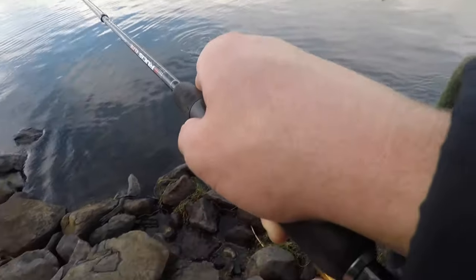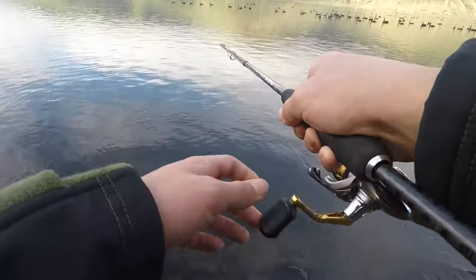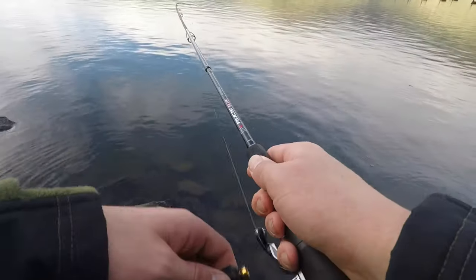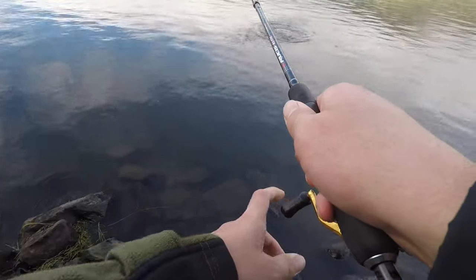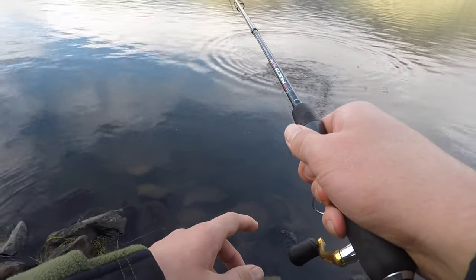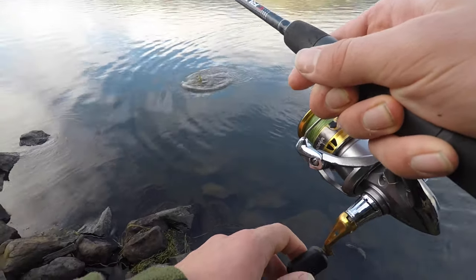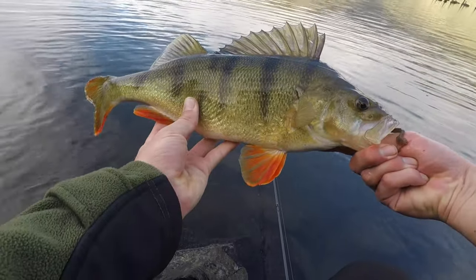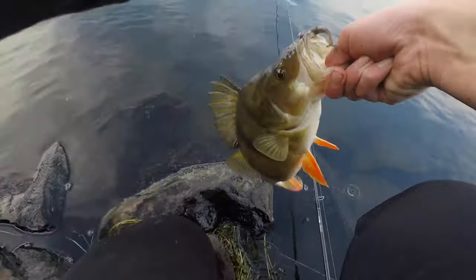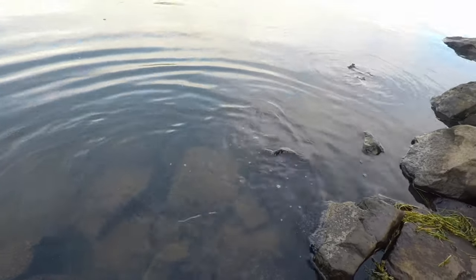It's an all right size. Trout busting up over there! Get him, Locky! Here we go — another big ol' perch. Stunning fish. All right, quickly release him — off he goes. Awesome!